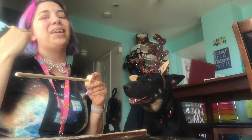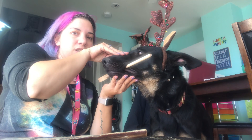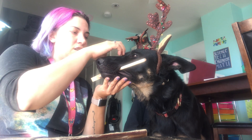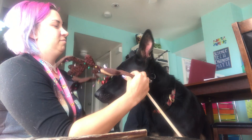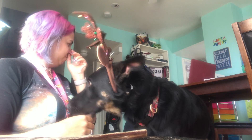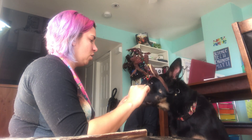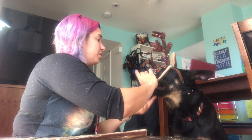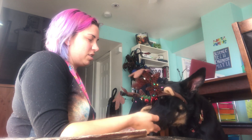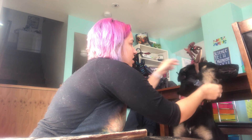First things first is you're going to teach them how to hold. He already knows how to hold things, so this is going to be really simple and easy for him. You're going to tell him to take it, hold his mouth shut, and then give the command. Hold — so you're going to hold his mouth shut, then click and treat. At this stage when you click and treat, it's okay if they drop it when you give them the release word.